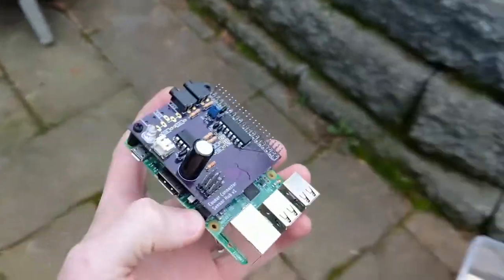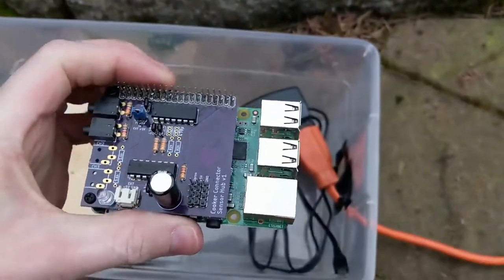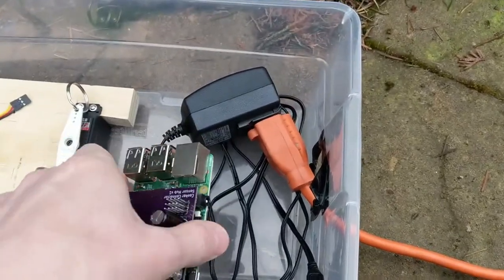Hi, this is Jonathan Schooler, and this is the final demonstration of my Cooker Connector for the Pie Chef Challenge.